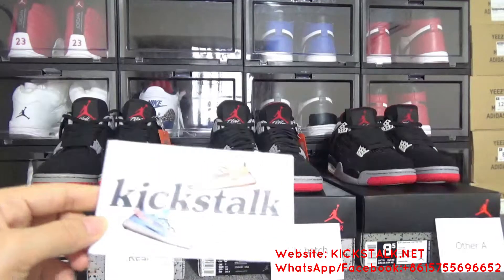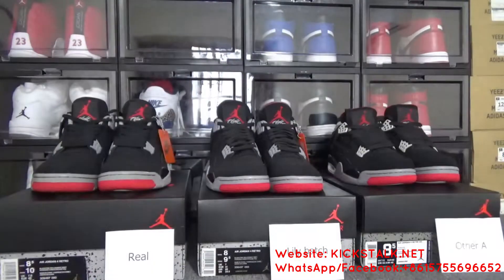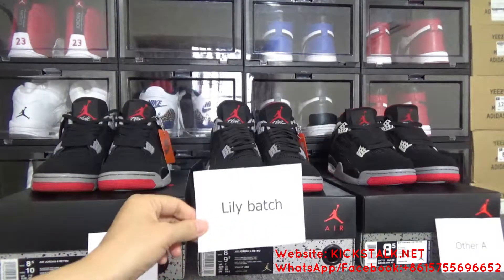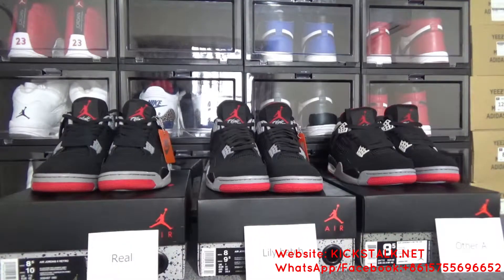First of all, this is Lily unboxing from kickstart.net. Today I'll make a comparison video of Air Jordan 4 Bred between the real and Lily batch and the other A batch. As you can see, there are three pairs of Air Jordan 4 Bred.